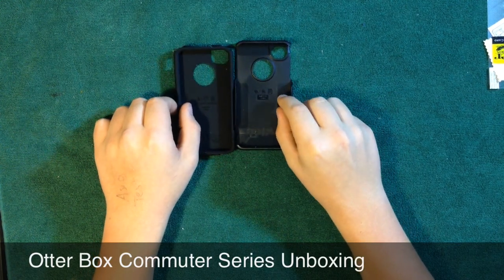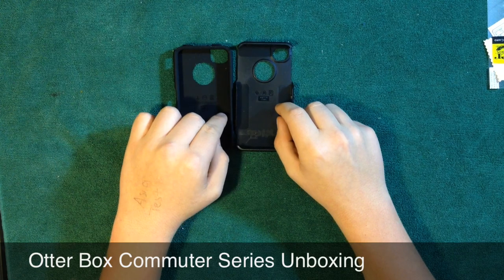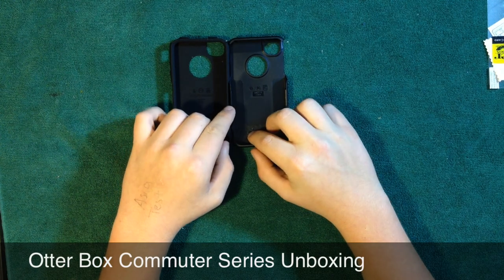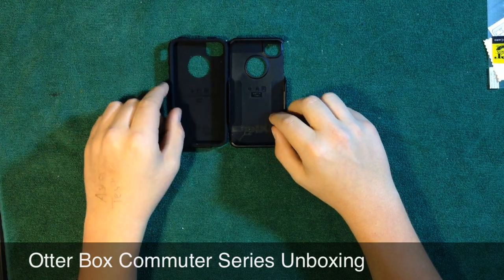Thanks for watching, guys. Please go watch my OtterBox Defender Series — I'll put a link to all those in the description, along with a link to the OtterBox website and the link to this specific case. Please go check out all my videos, like, subscribe, comment, share — all you gotta do is press a button. So thanks for watching, guys. Peace.